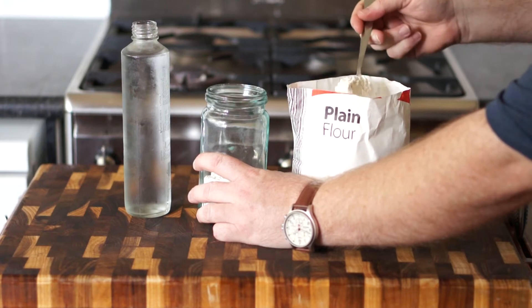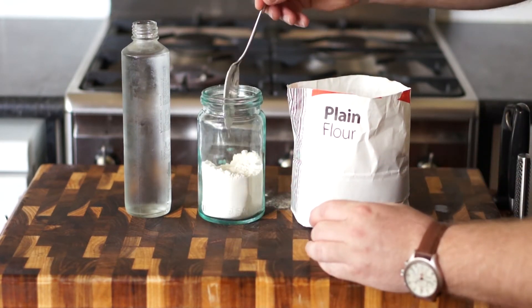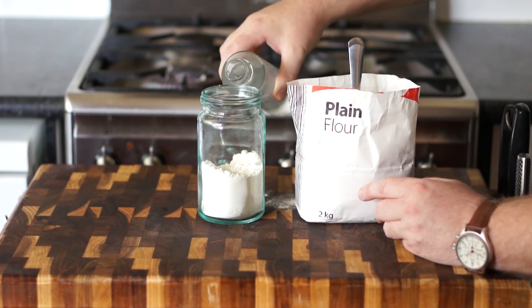You mix this up and what it's doing is actually providing a food source for the airborne natural yeast, and they will basically populate as this flour and water mixture begins to ferment.